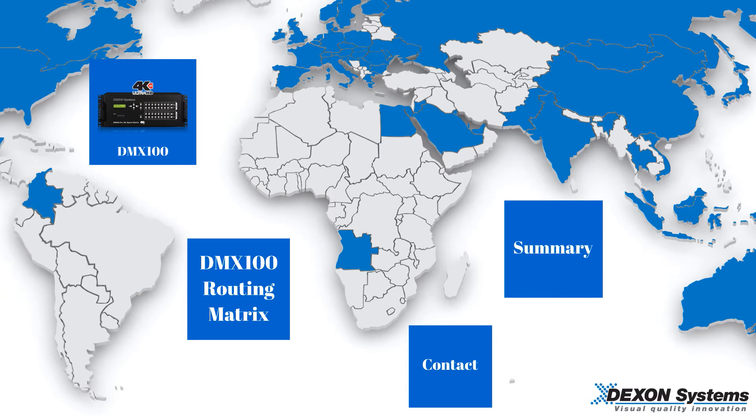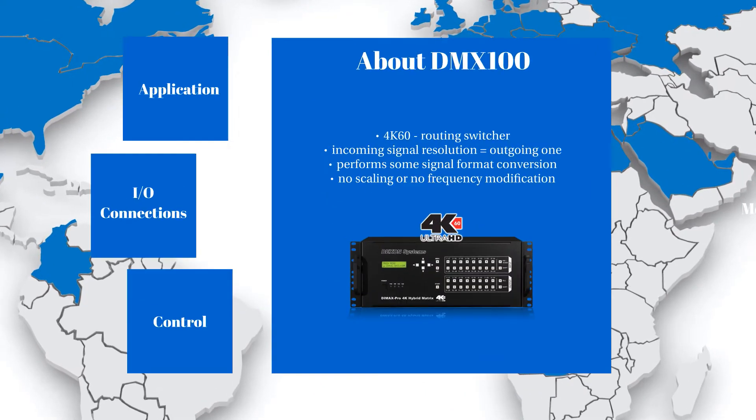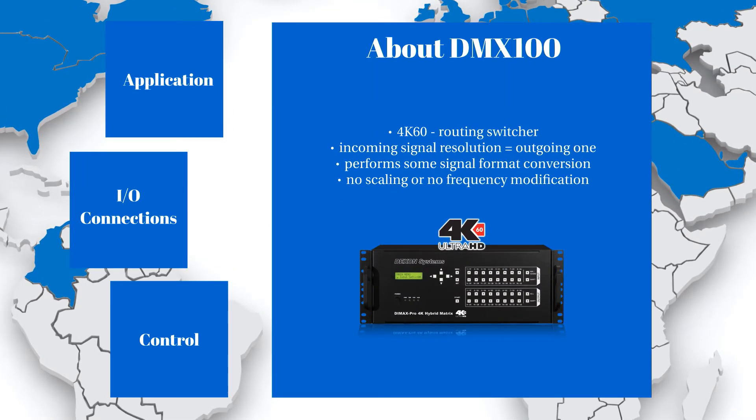This is Texel Systems' video of our DMX100 device, which is basically a routing matrix switcher. This matrix is a real 4K60 device that makes it possible to switch one input to multiple outputs, one input to any of the outputs, or any inputs to any outputs. This is a routing switcher.